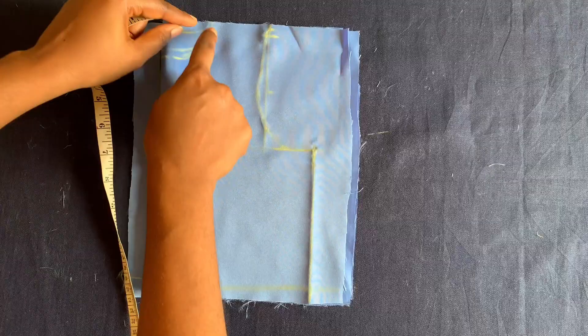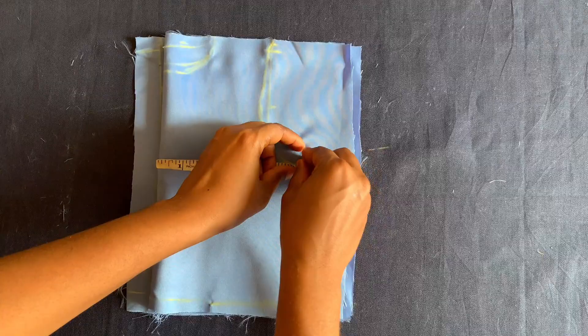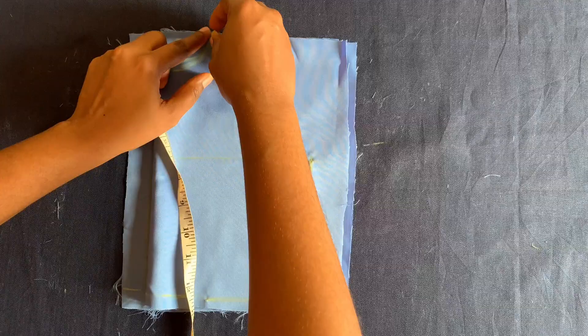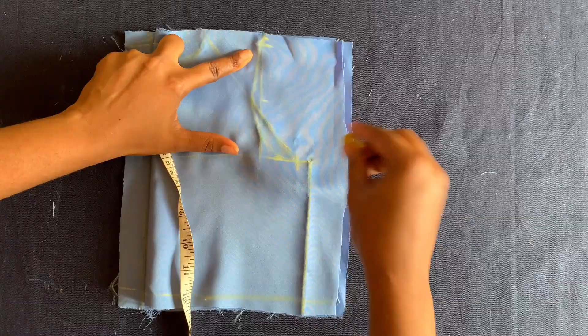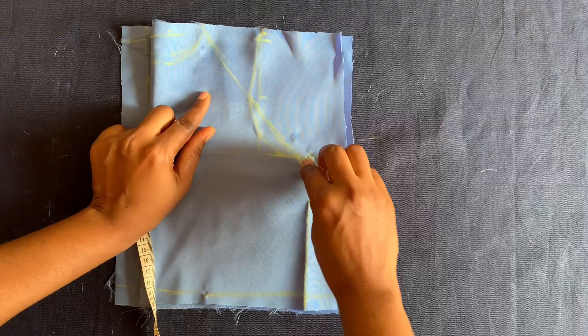For the halter neck, I'll connect from the neckline two inches to five and a half — remember our body measurement is 22 divided by four which is five and a half. I'll make a straight line from here to here for the halter neck, then go down by half an inch to mark where the line will stop.